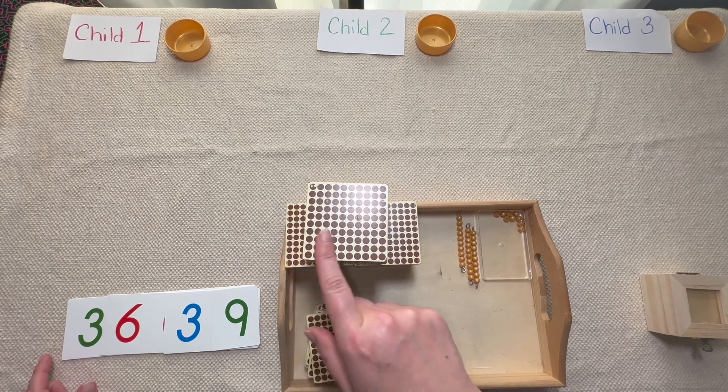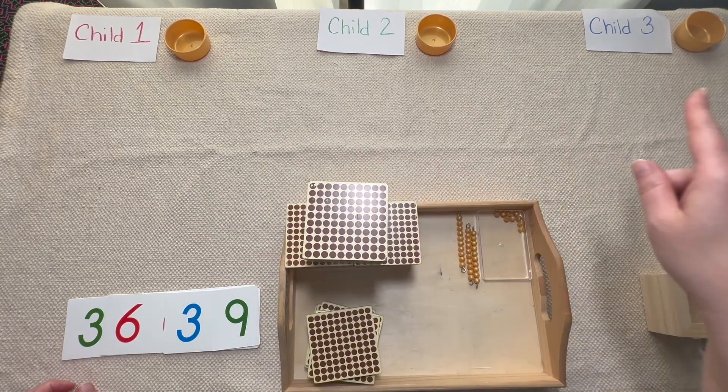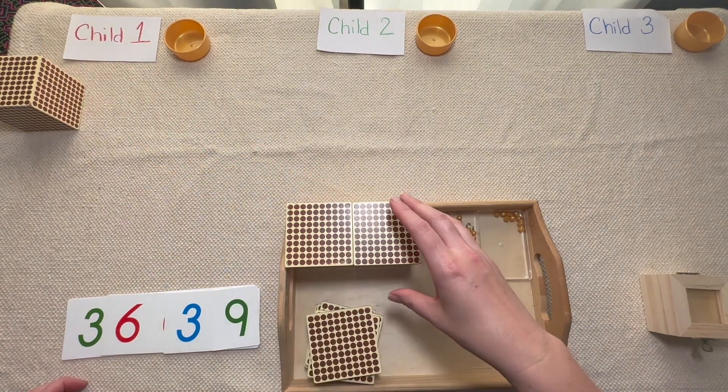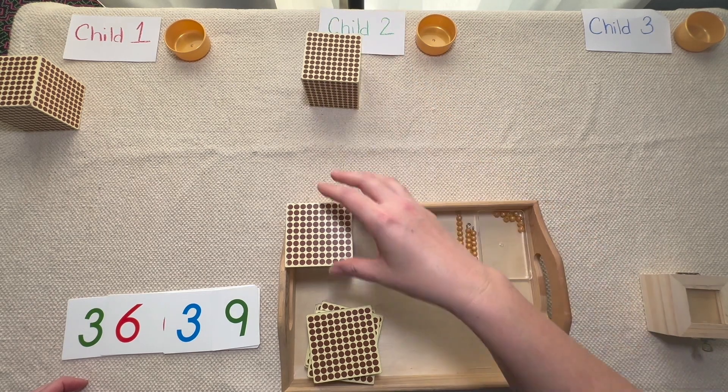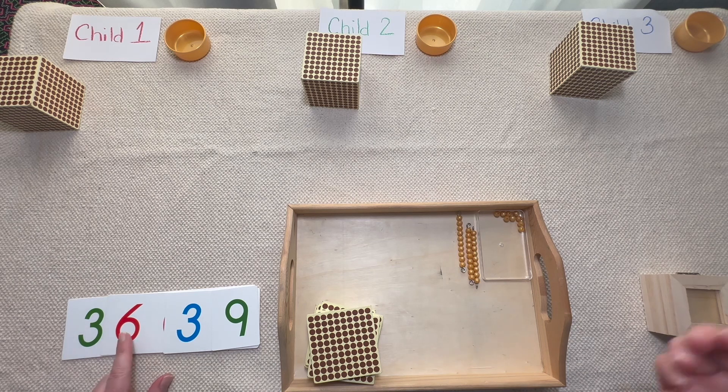I have one, two, three thousand cubes on my tray and now I have to share equally. When you share equally you say: one for you, one for you, one for you. Alright, we shared the thousands equally — that was pretty easy. Let's move on to the hundreds.